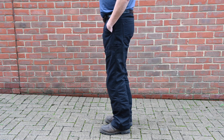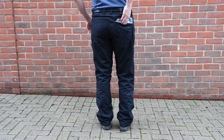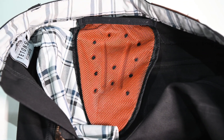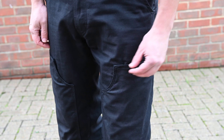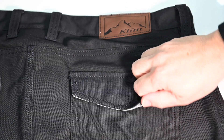The Klim Outrider is a work-style riding jean made from a nylon Cordura cotton canvas material. Everything is triple stitched, it has YKK zips, and it comes with D3O armor for the knees and the hips. There are really nice little details like the mobile pocket on the thigh, popper fastenings on the knee armor pockets, and the rear pocket.